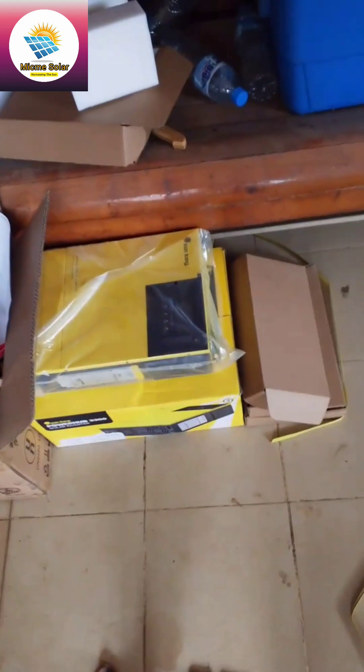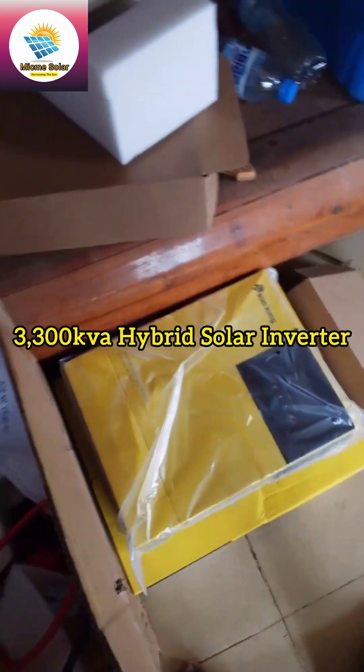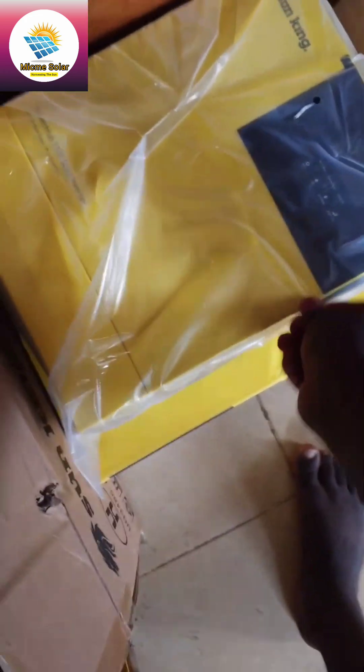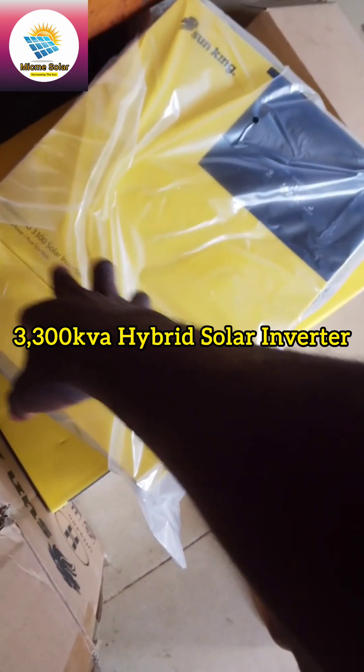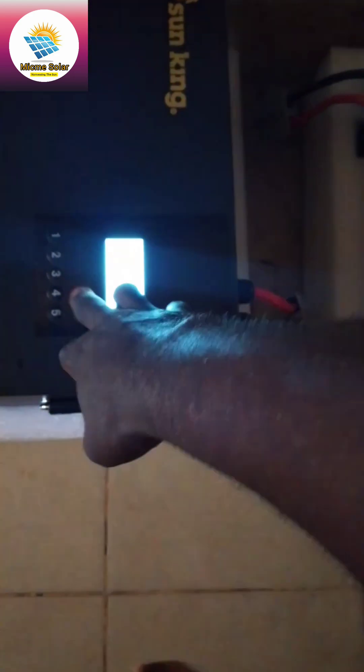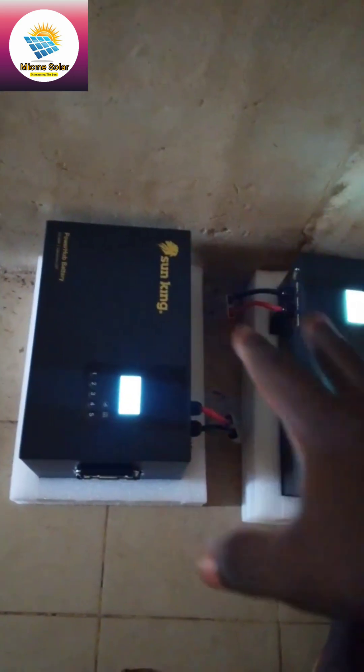Good day everyone, this is your favorite solar installer. As you can see, we are about to fix a Sun King Power Hub 3300 solar inverter. This is the 3300 solar inverter, and it comes with 2.5 kilowatt lithium batteries — these are the batteries, 2.5 kilowatt lithium batteries making a 5 kilowatt battery.